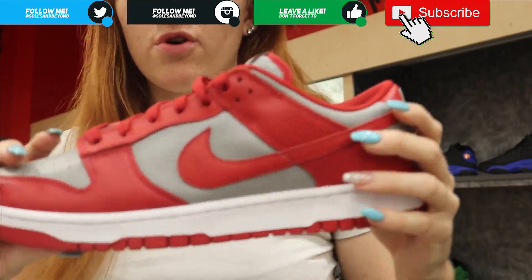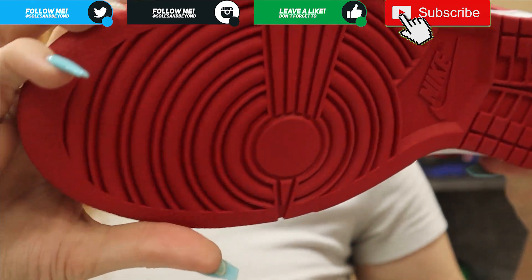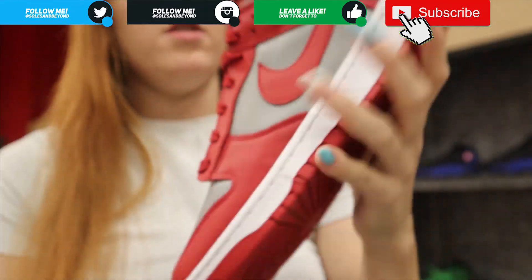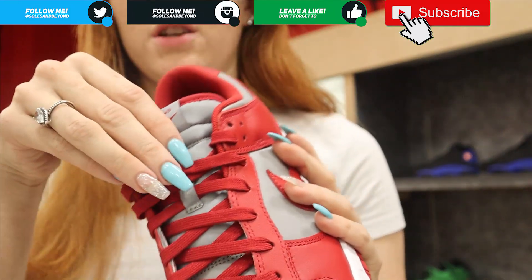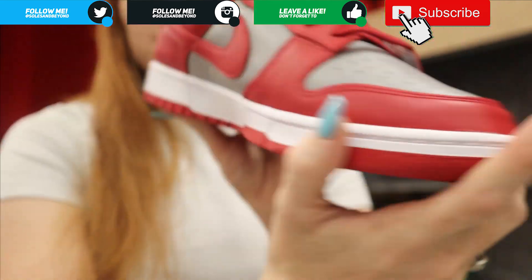Moving down to the sole, you have a bright white sole with white stitching and the red bottom sole peeking out. So again, you've got your standard gray with orange Nike swoosh, your charcoal gray tongue with red laces, and just your gray and red outside.